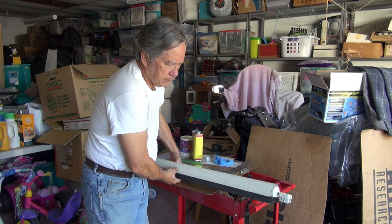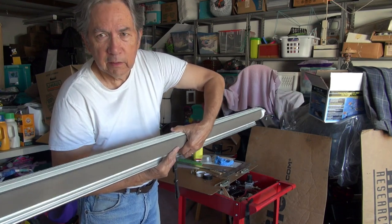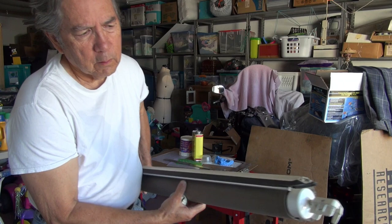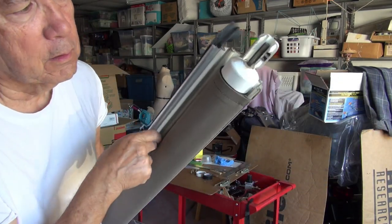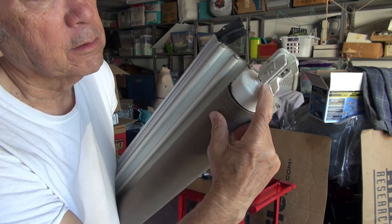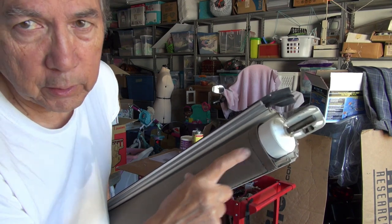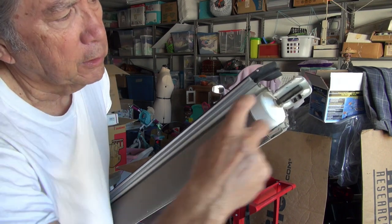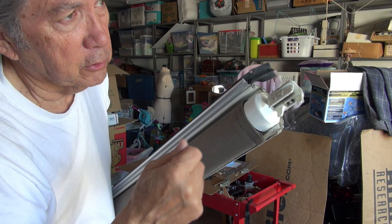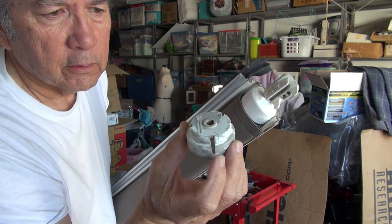This is my canopy over my windows — my shade — and these are the ends. This end right here looks good. There's a screw here, a screw on the other side, and a hole for this rod to come out of. That rod's connected to a spring which is about a foot long, and you turn this to get your spring tension. You pull it and then you just hook it onto the little catch on the RV.